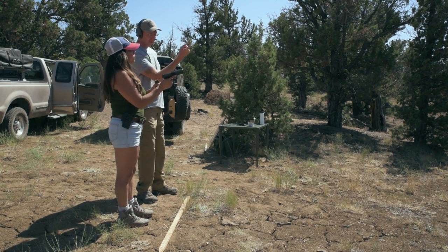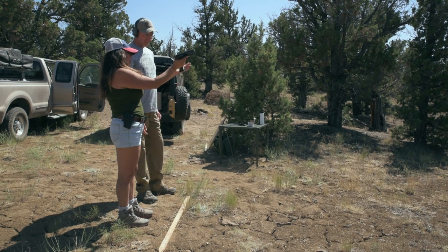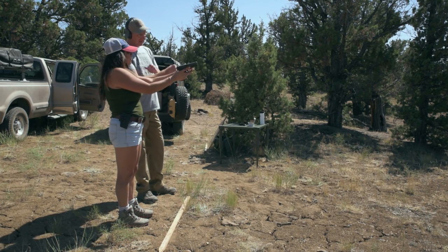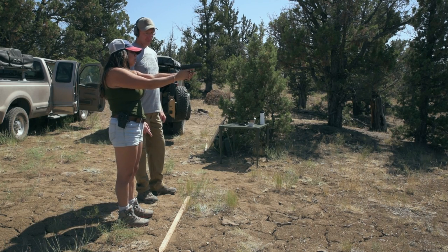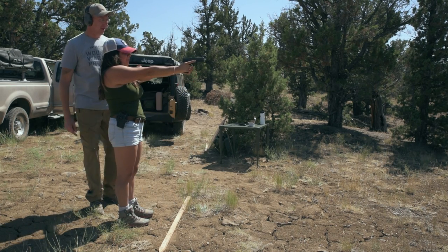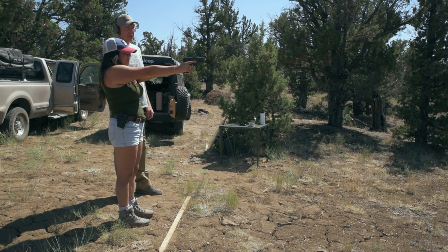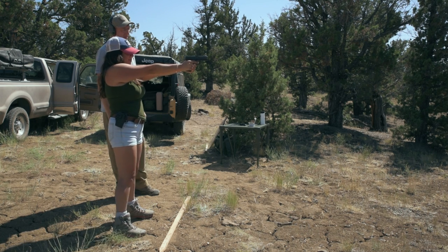Once Casey was confident that Wendy could pull her weapon and do the basic steps, like load a magazine and rack the slide, she took her first shot. You're going to rack that slide back and let go of it. Now it's all ready to shoot — just don't touch the trigger until you're all set. Put that front sight right in the center of that target and when you're ready, just squeeze the trigger nice and slow.